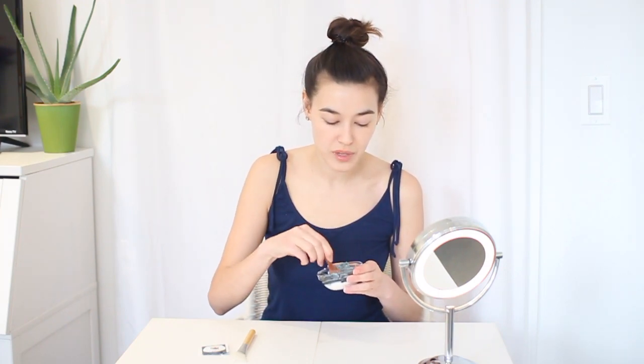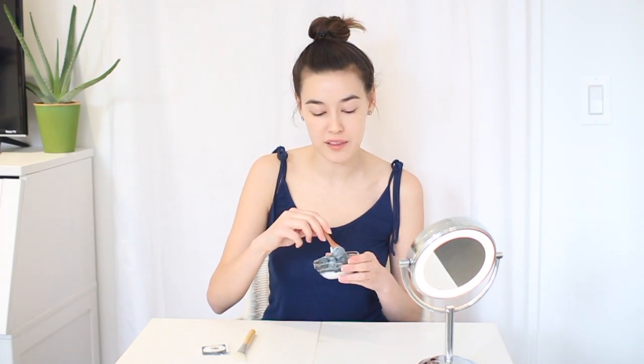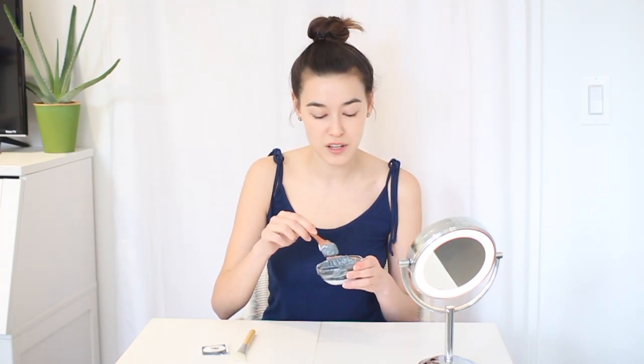Two tablespoons is plenty to cover both your face and your neck if you want to mask your neck as well, which is highly recommended because a lot of women neglect their neck area — but that shows a lot of signs of aging, so it's always good to mask your neck as well. It is pretty much combined and then I'm going to get my mask brush and start applying.